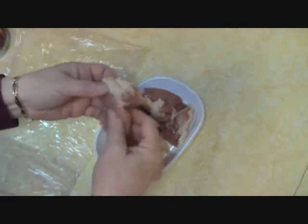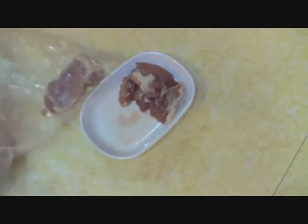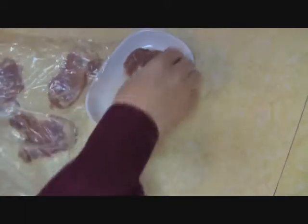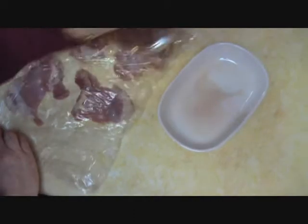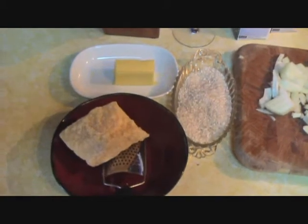Our last little bit of prep is to take these slices of boneless skinless chicken thighs, put them in a bag, and pound them out just a little bit so they cook more evenly. We don't have to worry that any of it will be on the rare side when we get to cooking it in a pan. Done — alright, let's get going.